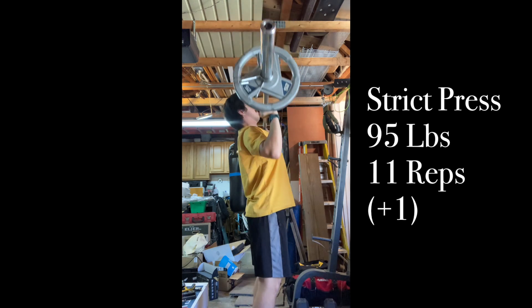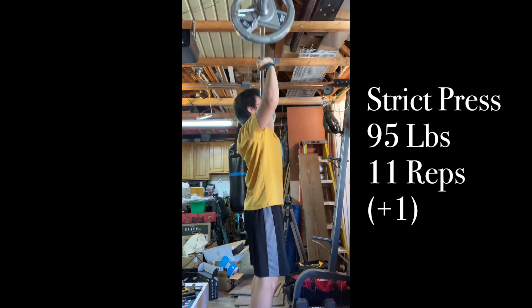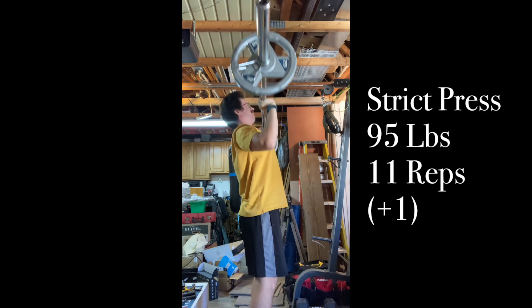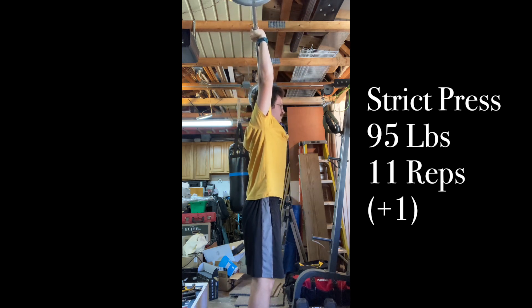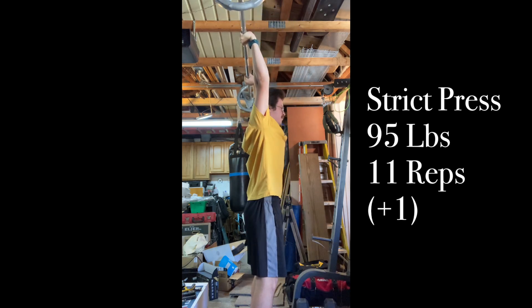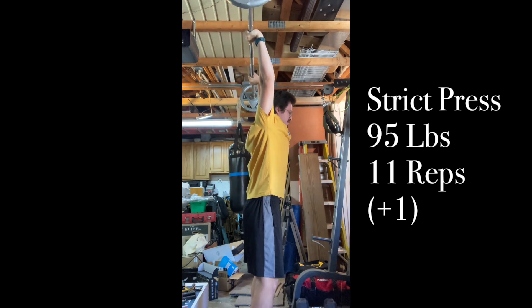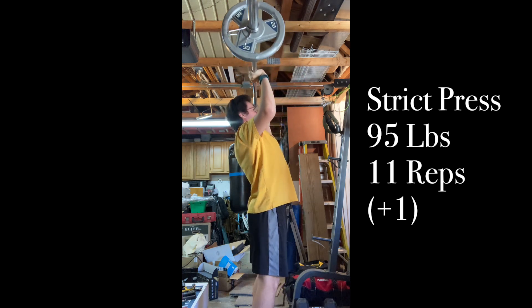After I did that, I took off another 10 pounds — went down to 95 pounds — and went for a little AMRAP. I was aiming for 10 to 12, and I ended up getting 11. Then I just muscled up the last one — put my hips into it, and my legs, and just threw it up into the air. And that was the pressing.